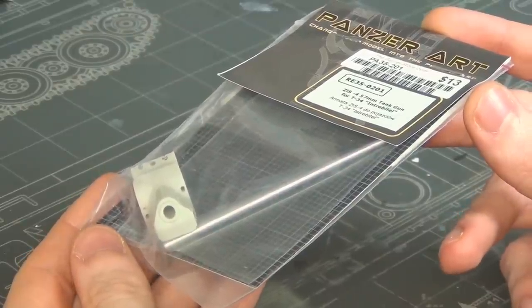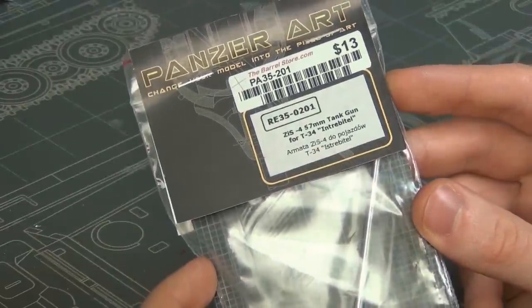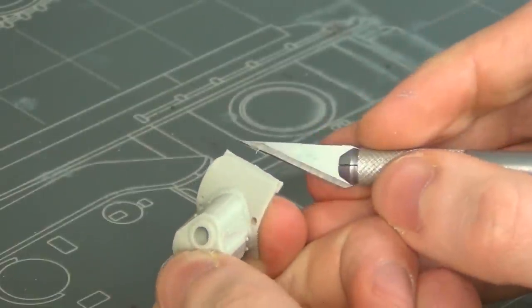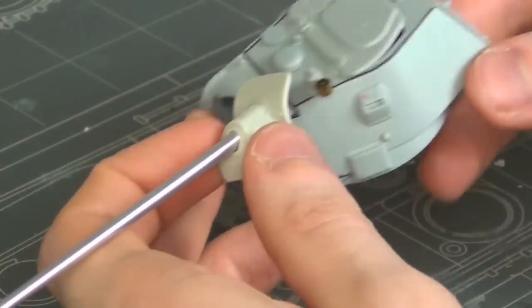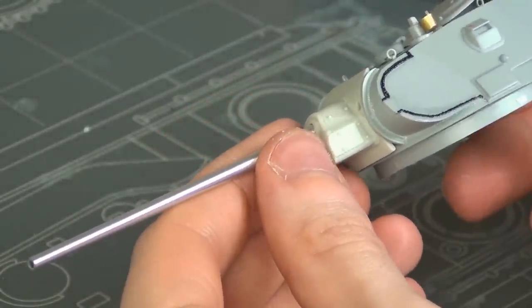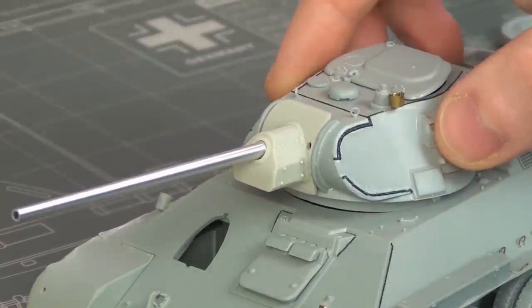Now for the gun — this is the iconic part of the T-34/57: the 57mm gun. This is a part from PanzerArt with a resin mantlet and a metal barrel, and it actually worked pretty well. The barrel was a bit tight to get in place but it worked out, and I simply super glued it in place. Quick and easy. With that the turret is complete, and that is one long barrel.